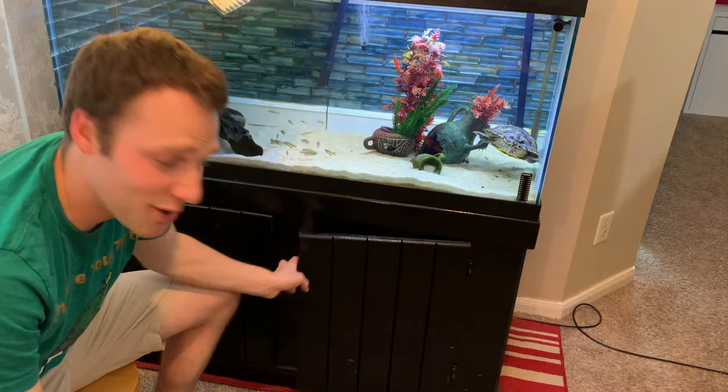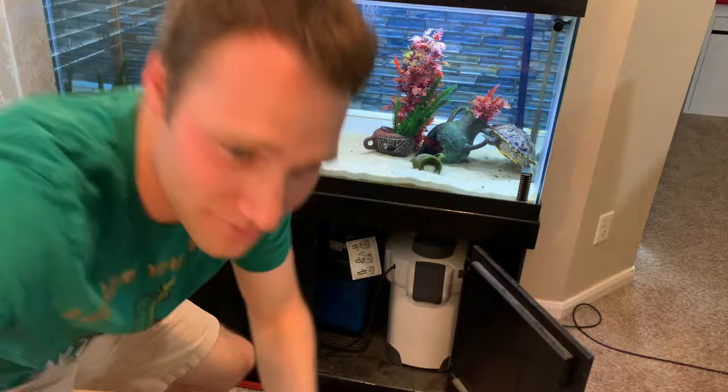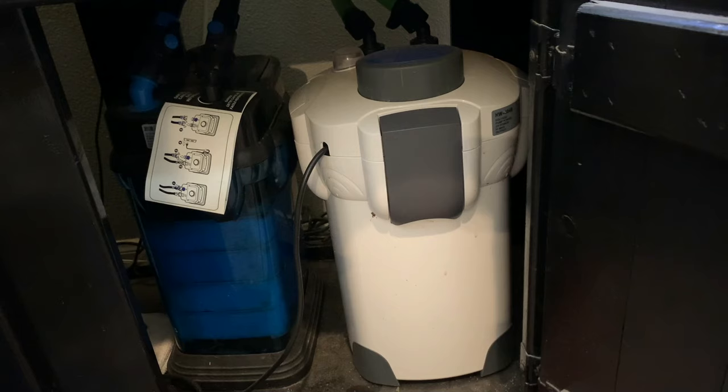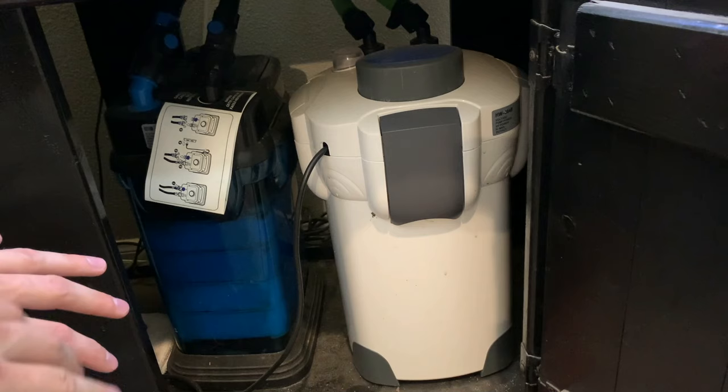Under the hood, for my filtration I have two canister filters. On the left is a Pen Plax Cascade 1200, and on the right is a Polar Aurora 304B. In my opinion, canister filters for a turtle aquarium are a must. They are the best choice of filtration for a turtle tank. Internal filters take a ton of space in your tank, and hang-on-back filters simply cannot provide enough filtration power for a turtle tank.